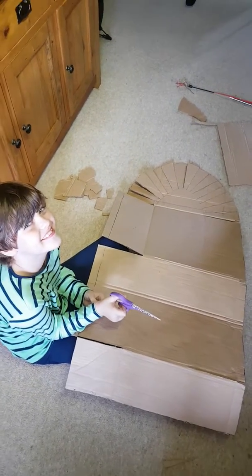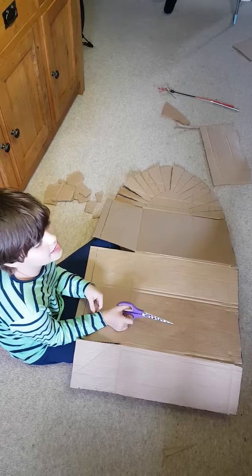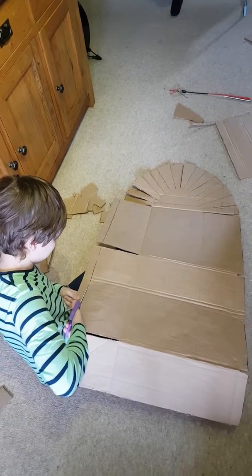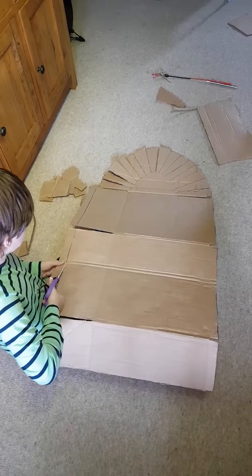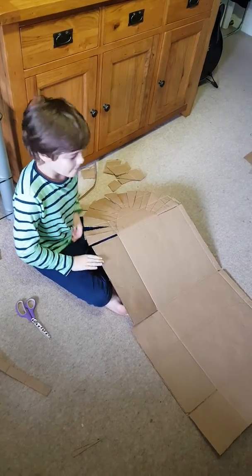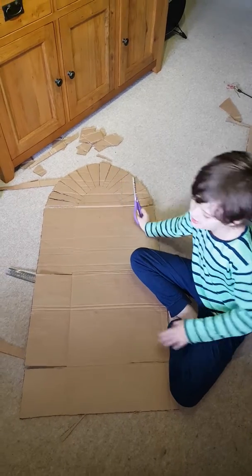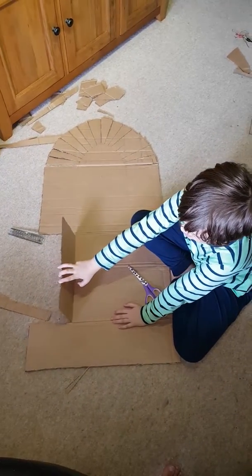I'm trying to make my first boat in my life. I am cutting from cardboard the shape of my boat. Now I need to bend it to make the shape, so this line and this line needs to be pressed so it can fold easily like this.